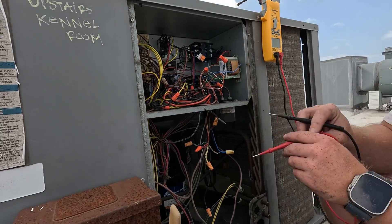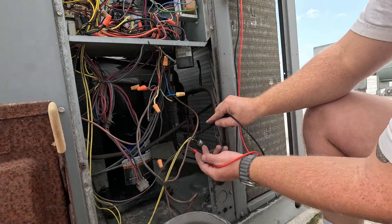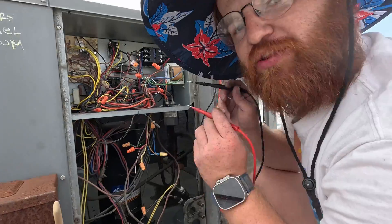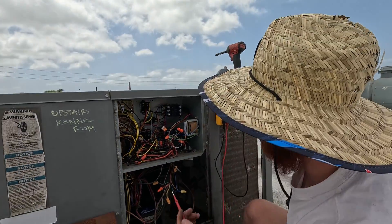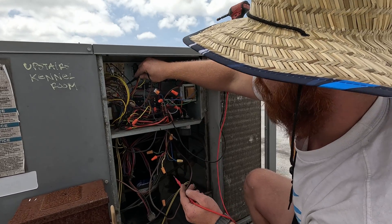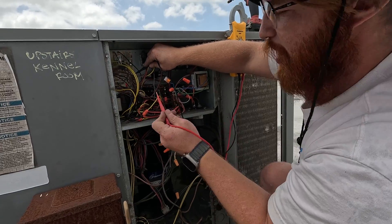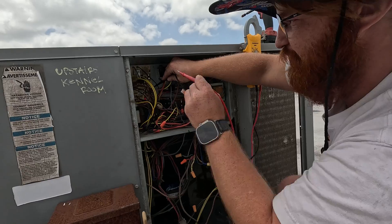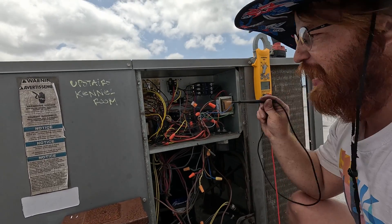That same reasoning applies whether it's a relay or a high pressure switch. If you know you're having a loss of low voltage through your system, go to your common and put your probe there, then just poke around and say: do I have 27 volts here? 27 here? 27 here? Wherever you don't have power, that's going to be your issue.